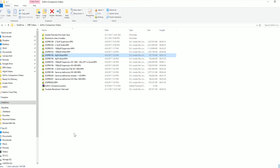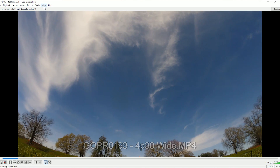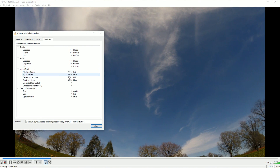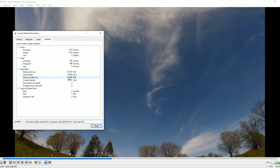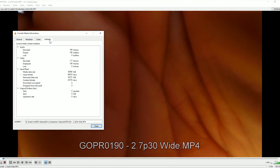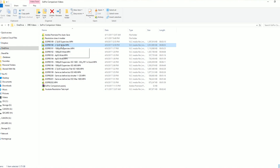Those of you who've watched to the end are going to get a nice reward. We're going to look at the bit rate of these videos using VLC — go to Tools > Codec Information > Statistics, and you can see the input bit rate. The 4K video is using 60 megabits per second — 59,000 kilobits per second — which GoPro has advertised as the higher maximum bit rate for the Hero 5 and Hero 5 Session. The 2.7K video? Also 60 megabits per second.